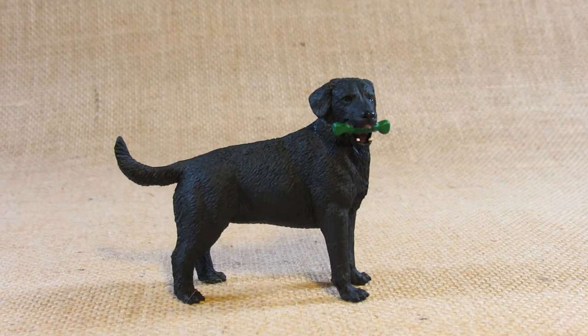Hello everyone, this is Hammertron here with a new review video for you. This time I am reviewing the Safari Limited Black Labrador.